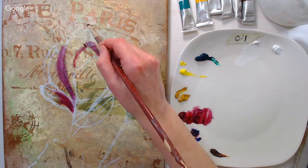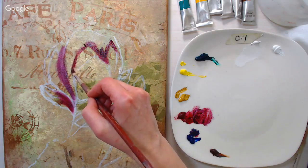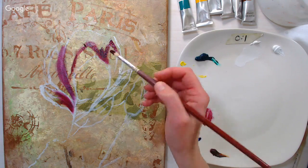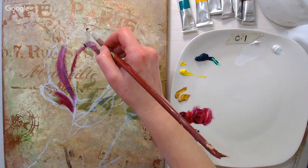If you try water mixable oils and decide you prefer regular oils, you can actually use them together. They just won't be water mixable anymore — they'll take on the characteristics of the other oils.